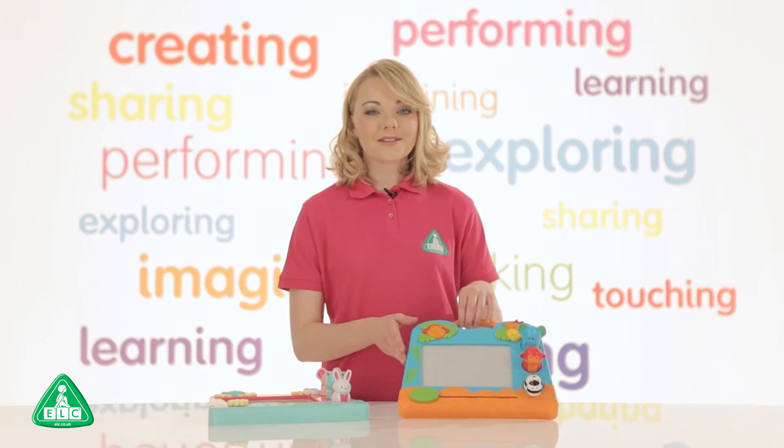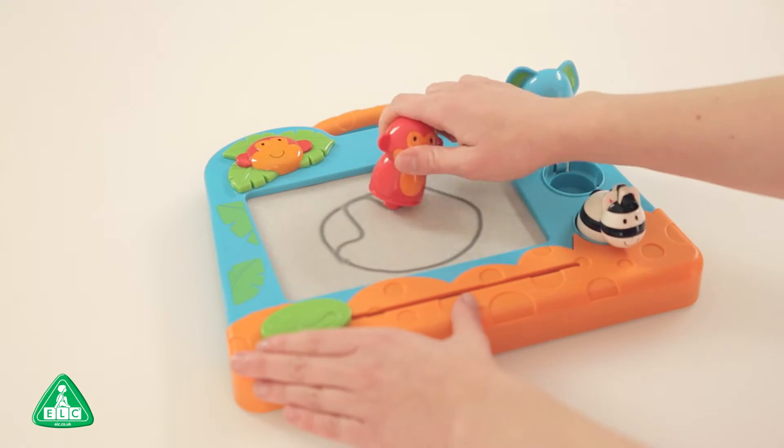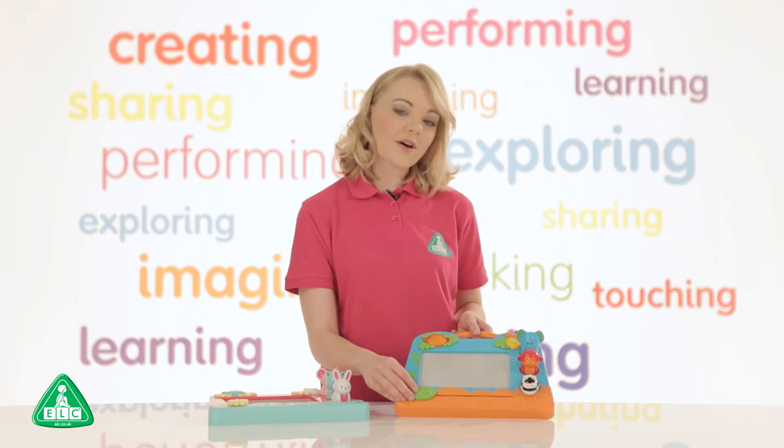This is the My First Scribbler from the Early Learning Centre. Scribble, draw, doodle and stamp with this fun scribbler designed specially for mini artists. Fed up of messy arts and crafts? We have the perfect solution for you, and this can be used time and time again.